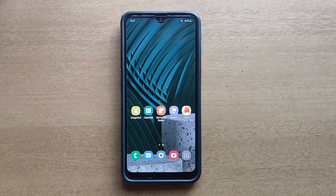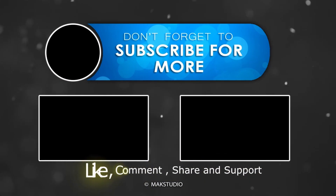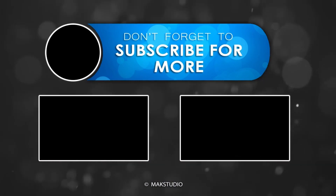Thank you. Have a nice day. Bye guys, bye.